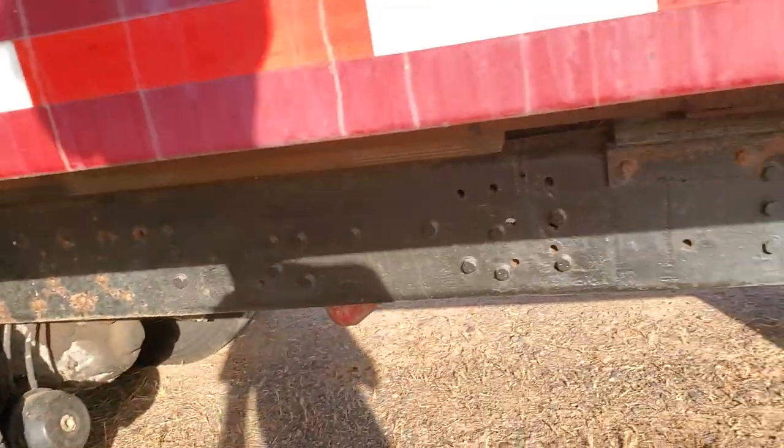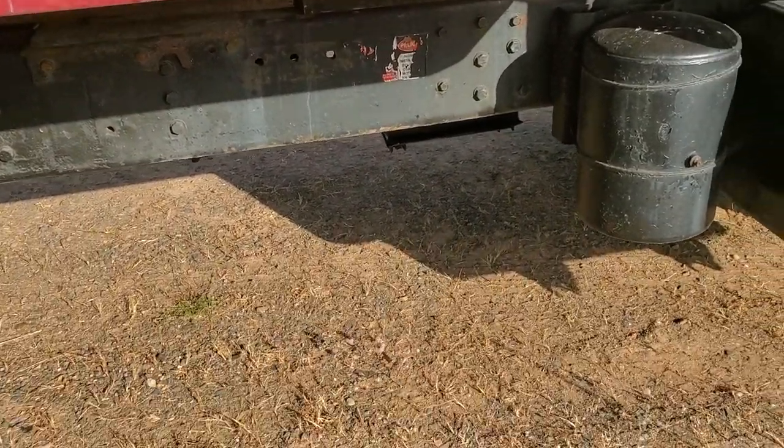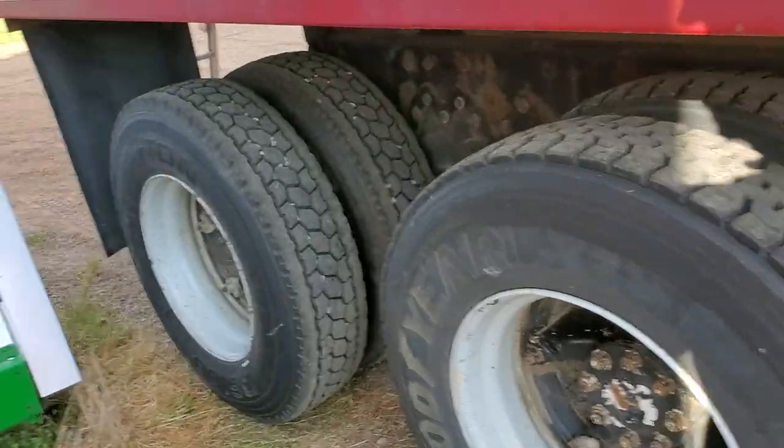It had a lift tag on it, but in Indiana, where I bought this truck from, that's legal. But the third lift tag axle right here — it's not legal in Wisconsin, because the length of the ratio is off.